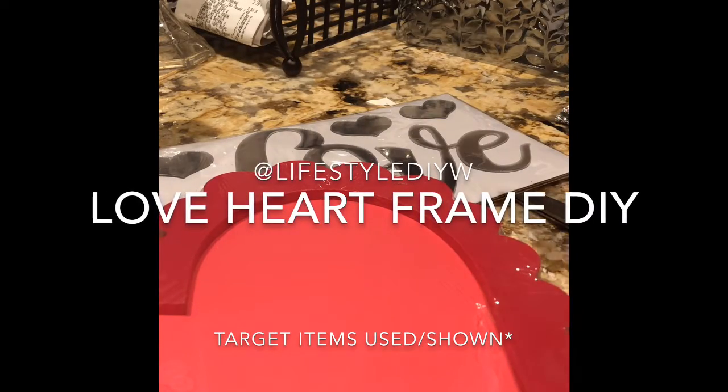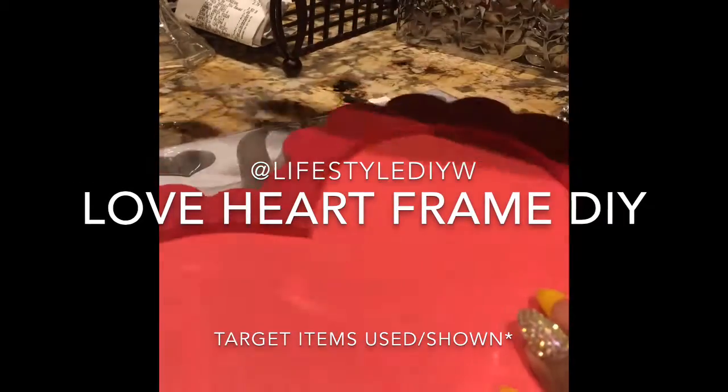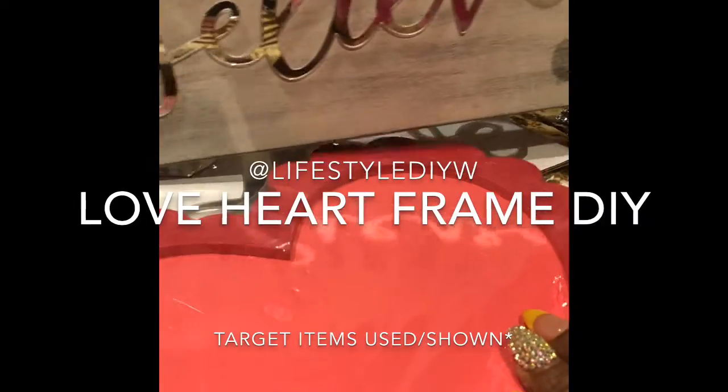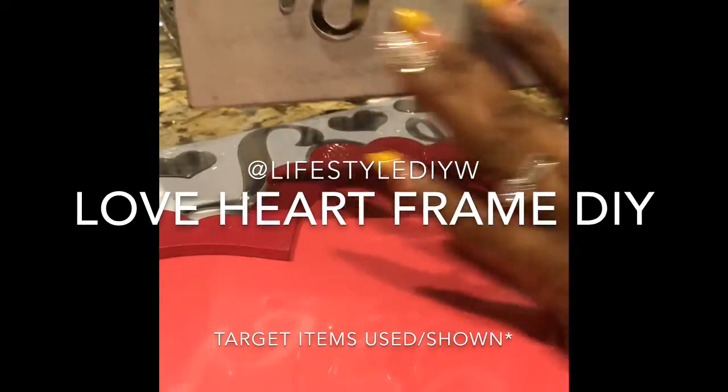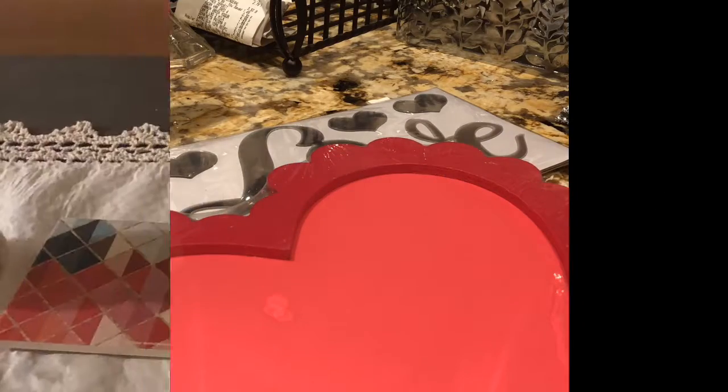Hey guys, it's Nikki here with Lifestyle DIY and today I'm going to show you how to make one of these same theme signs just for Valentine's Day. Let's get to it.